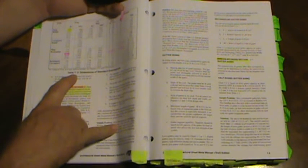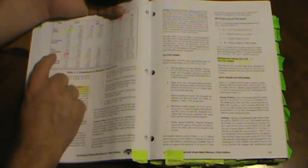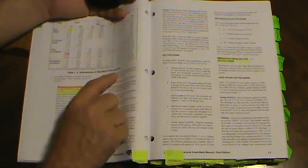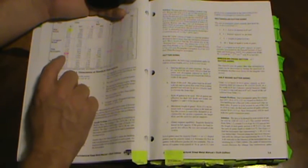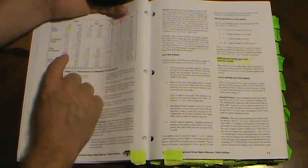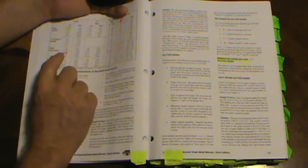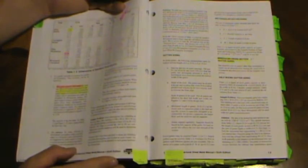Then you go to table 1-3 to determine the number of downspouts. If using plain rectangular downspouts at 4-inch nominal size — which actually measures 3 by 4 inches and has 12 square inches of area — one downspout wouldn't be enough. We need two downspouts to meet the 13.75 square inches required.